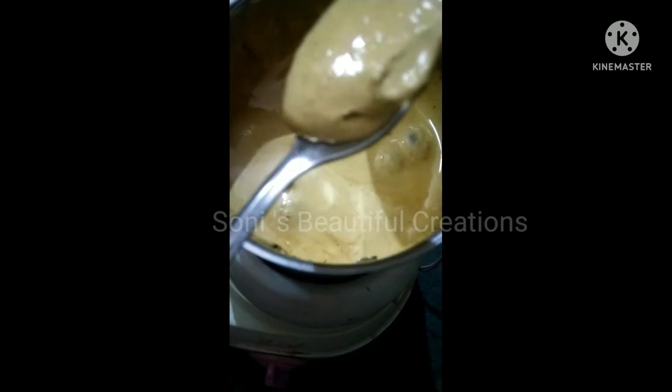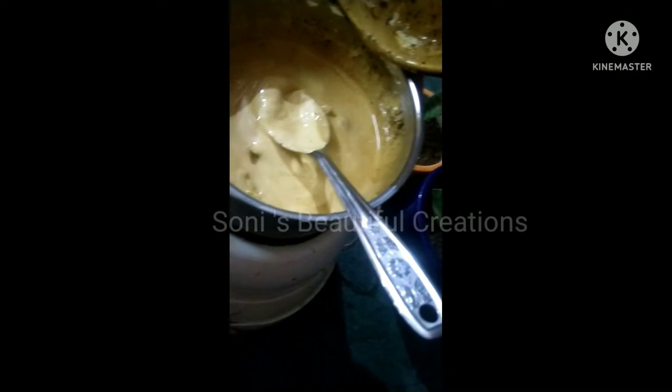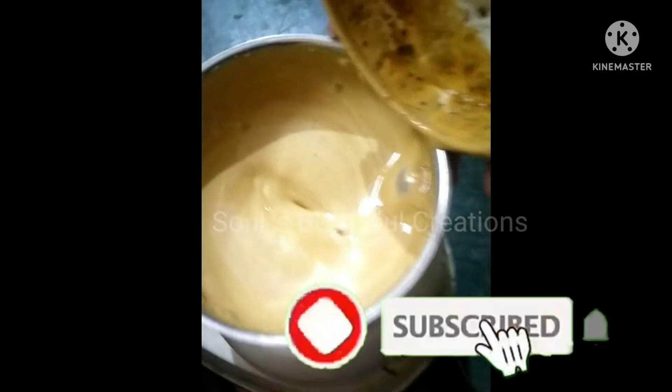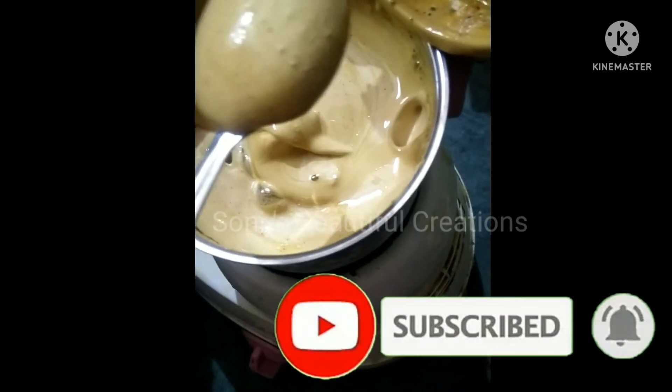You can see the consistency now. We will add 3 cubes of ice. You can see how much cream is made.